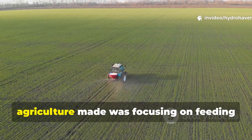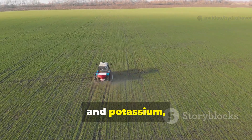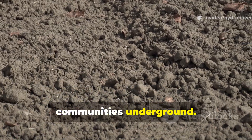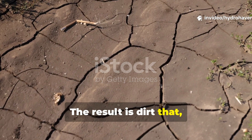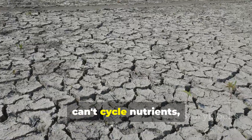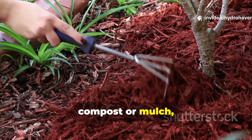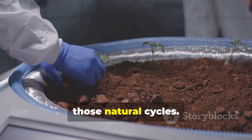The critical mistake that modern agriculture made was focusing on feeding plants directly with synthetic nitrogen, phosphorus, and potassium, basically bypassing the whole soil food web. And over time, this approach just burned out the living communities underground. The result is dirt that might look intact but honestly can't hold moisture, can't cycle nutrients, and can't resist disease. To bring soil back to life, the missing link isn't just tossing on compost or mulch, but actually reintroducing and stimulating microbes so they can restart those natural cycles.